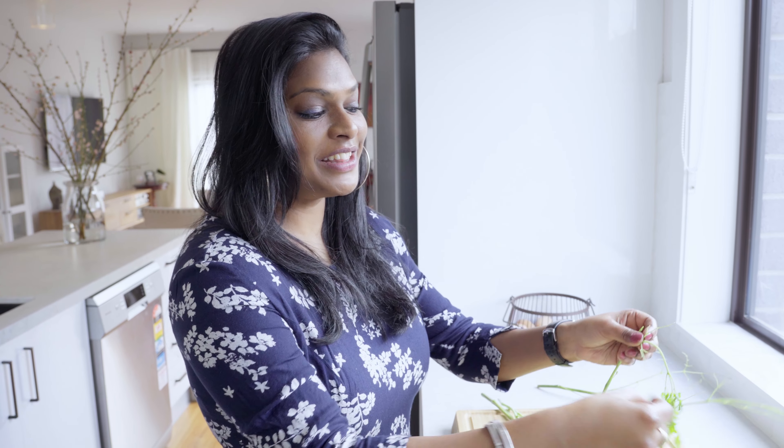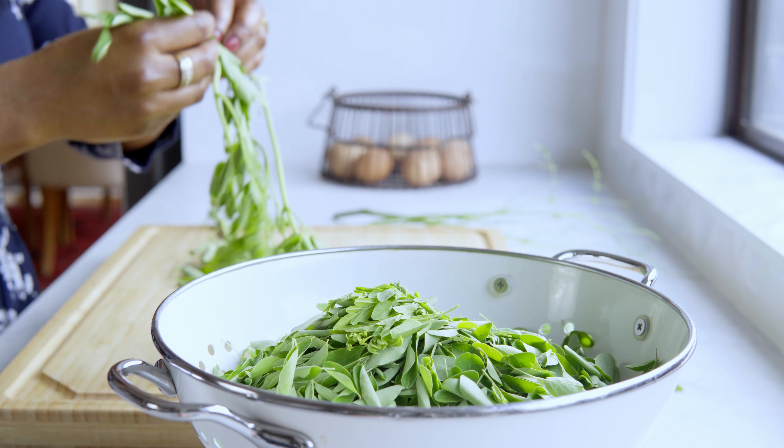I can't tell you how much I've craved for Moringa leaves here in Australia, in Melbourne. And when I first saw it in the market, I was so happy. I really like it. Now it's easily available here in the Indian store.